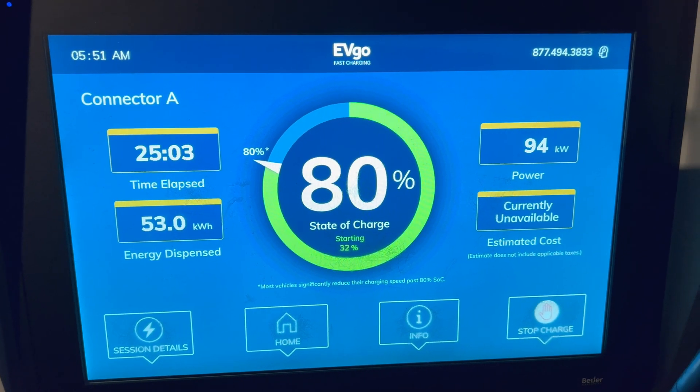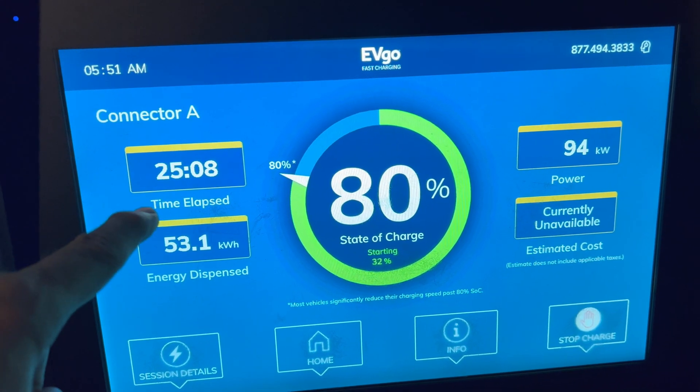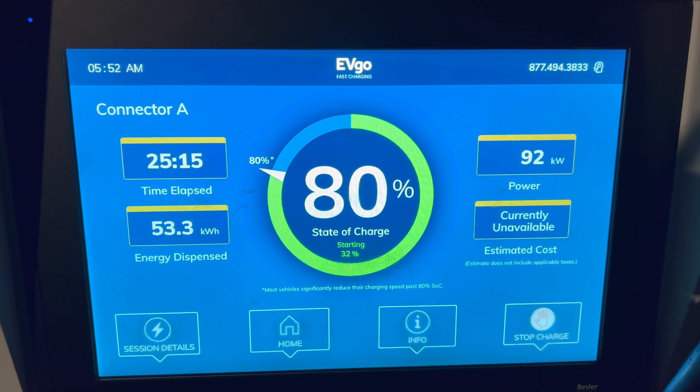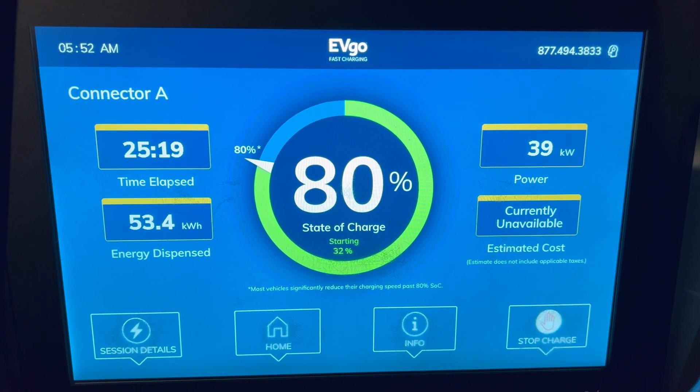We hit 80 percent and power is at 94 kilowatts. Time shown is 25 minutes, but we need to add 9 minutes to get the total — so from 9 percent to 80 percent took roughly 34 minutes.